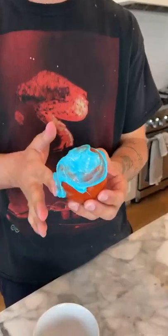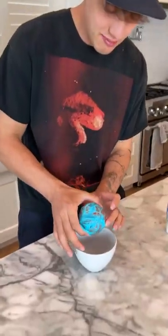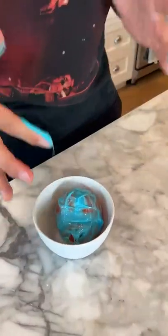This looks so weird. Now the toothpaste is spread all over the tomato. We need to let the tomato sit for 24 hours and we'll be back then.